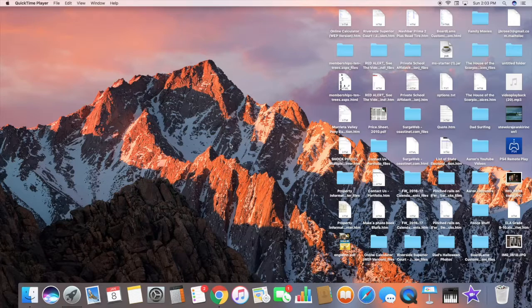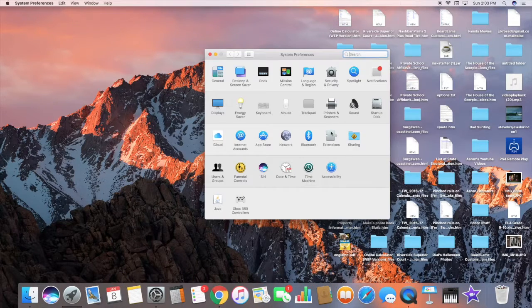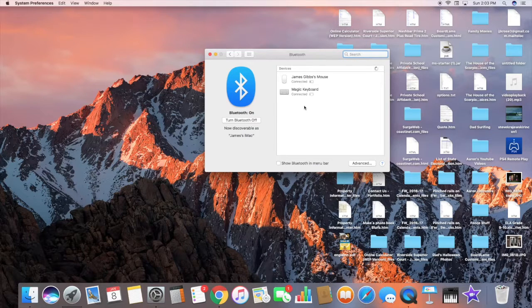Now we can hop into the computer to finish the rest of the tutorial. Now we're on the computer, so it's pretty easy from here. All you have to do is go to your System Preferences, go to Bluetooth, and once the controller is in discovery mode it will appear in your Bluetooth box. All you have to do is click Pair, and it will say connecting — and like it says right here — connected. So now you can use it to play Roblox and stuff like that.